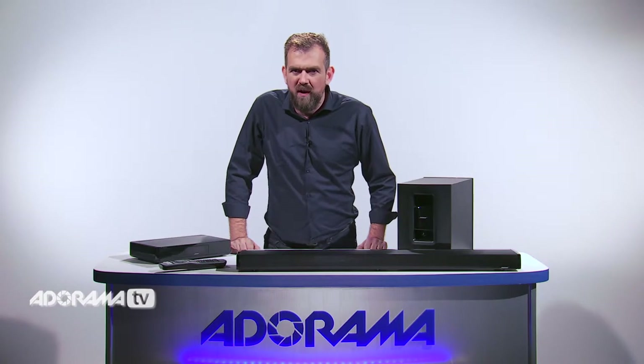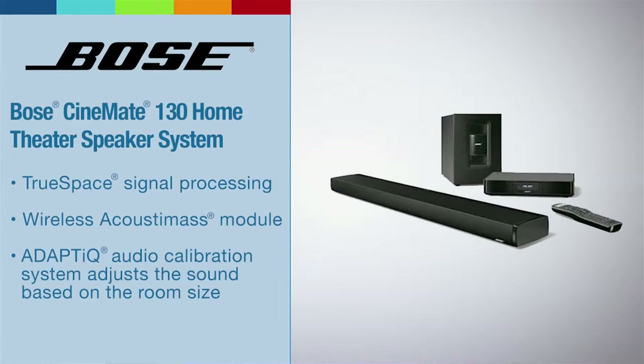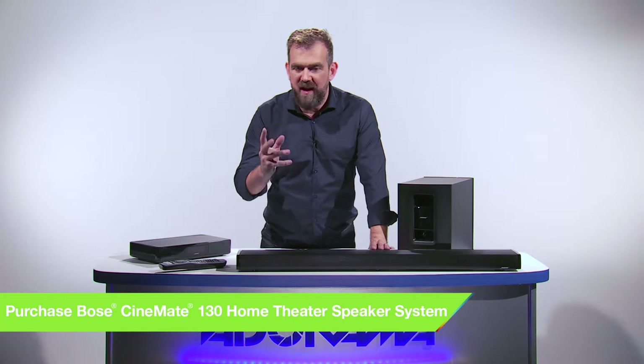It really is what you want for the big game, the latest movies and all the programs you love to watch. The sleek Cinemate 130 speaker has a ton of cutting-edge technology packed into its slim frame and offers a level of performance you might expect from a five speaker system.